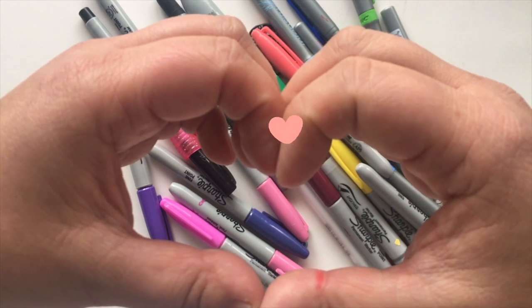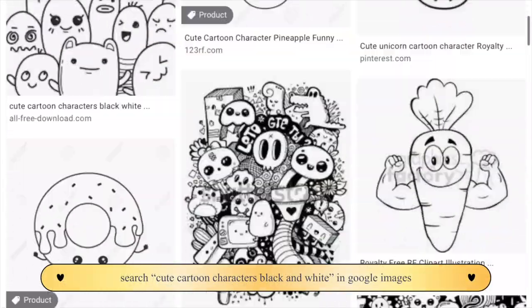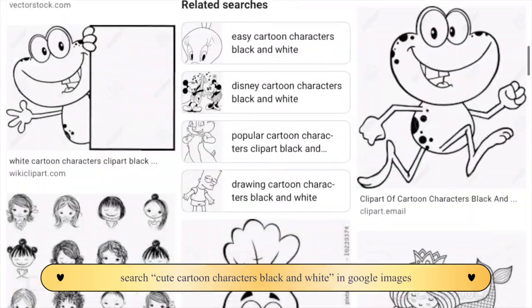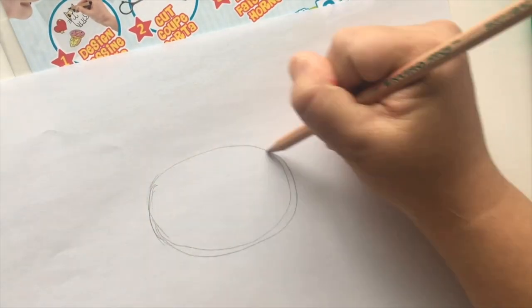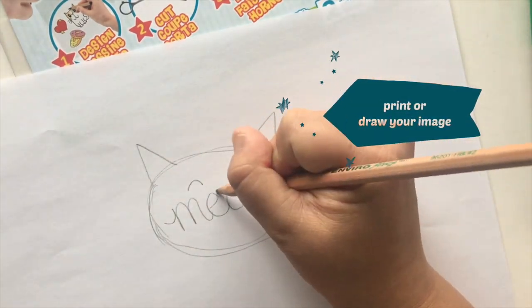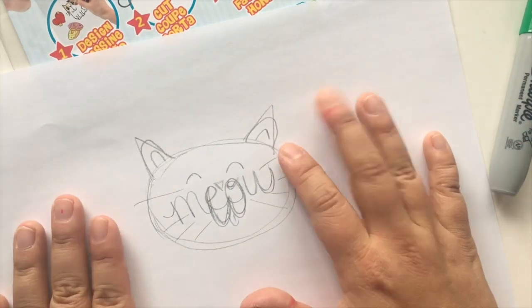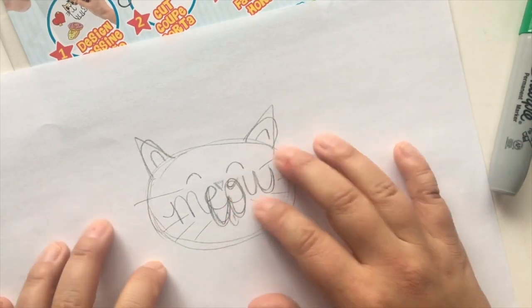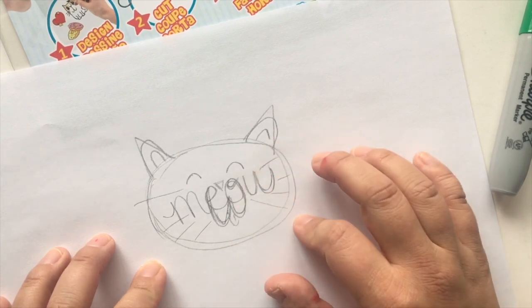Let's get started. Head on over to Google Images and search 'cute cartoon characters black and white.' Find an image that you like and you can print it out and shrink down the image. In my case, I think I'm just going to sketch it out. So now that you have your sketch done, you can use a Sharpie and trace over what you're trying to draw.